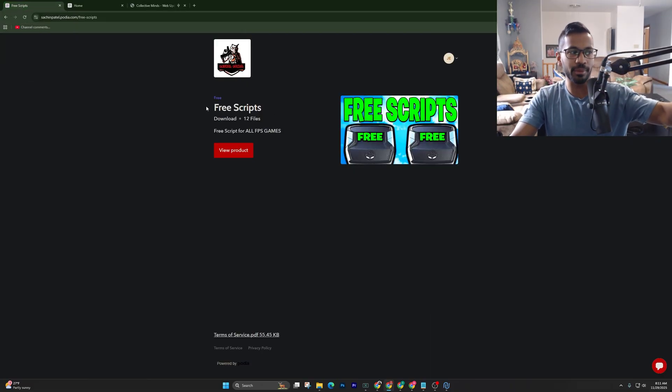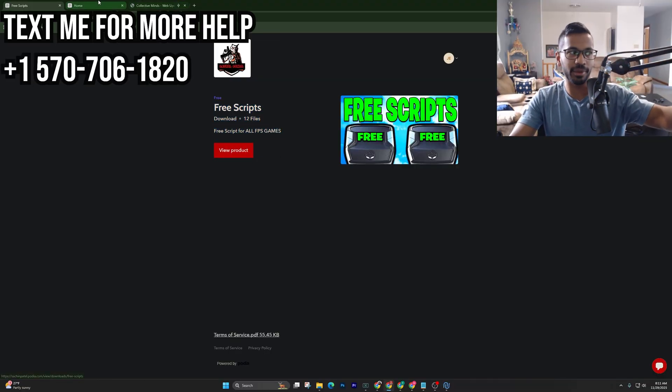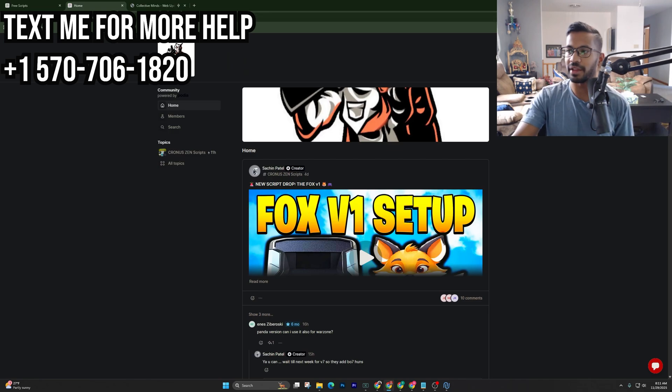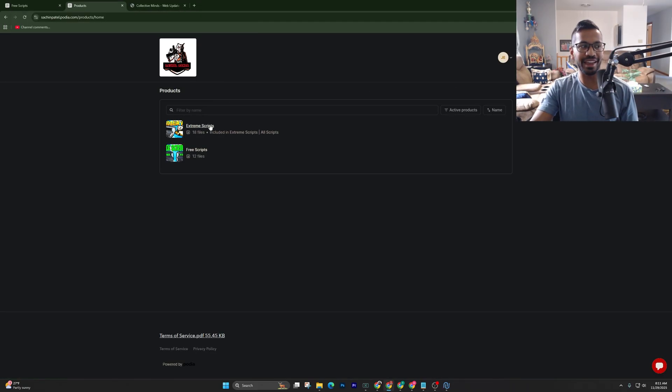Check the pinned comments — you'll be able to see the free scripts here on our Podia. Once you've hit View Product or signed up, log into your Podia page, right-click on your name, and click on the Products tab. Once you're in here, this is our paid script, but first click on the free scripts.